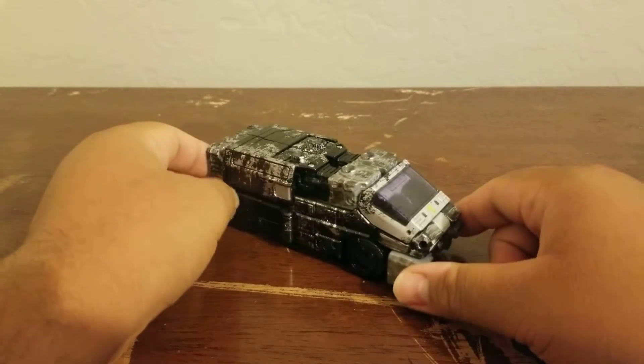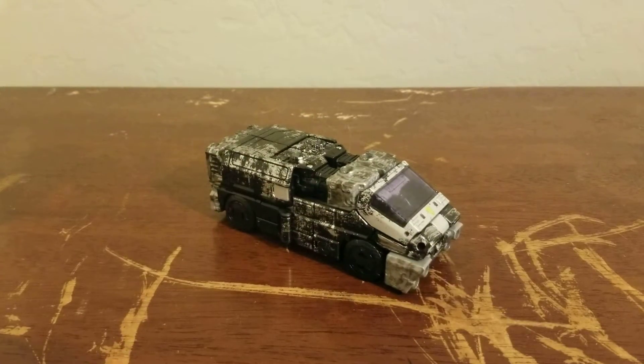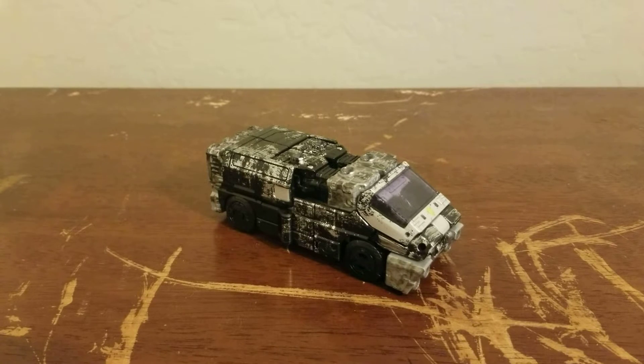How's it going YouTubers, Nightmare Seven here back with another toy review. It is another Transformers review, and it is of course the Siege Iron Hide mold — the final mold I'm reviewing of him.